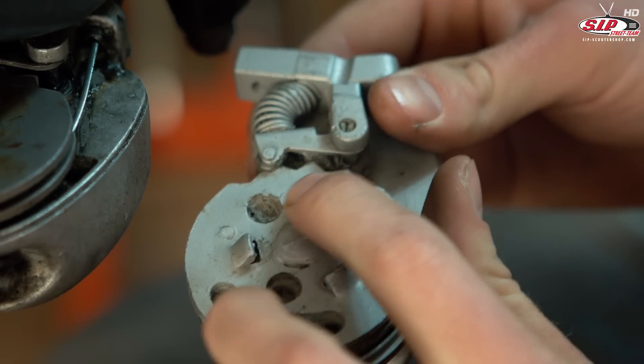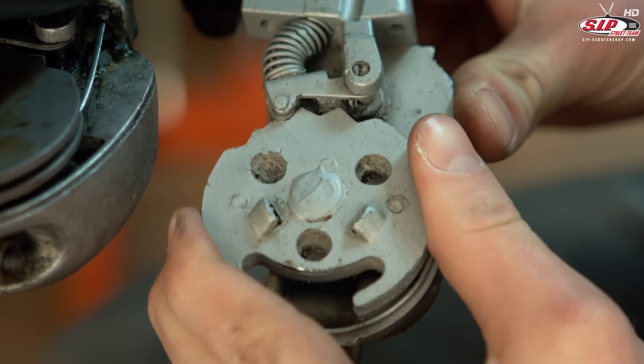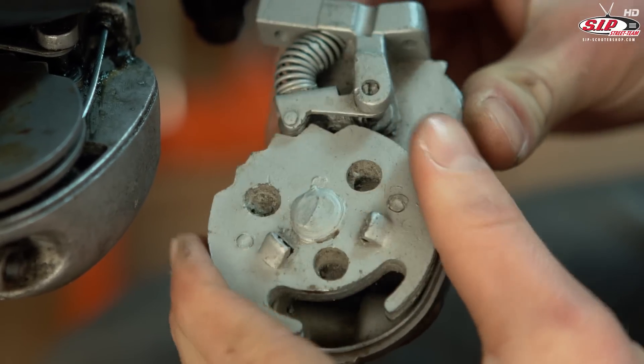The selector box has resting positions: first gear, neutral, second gear, third gear, and fourth gear.